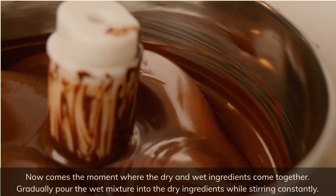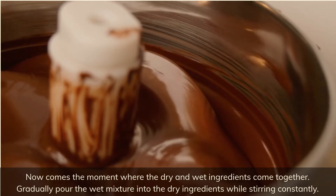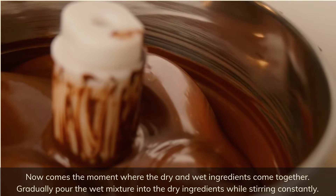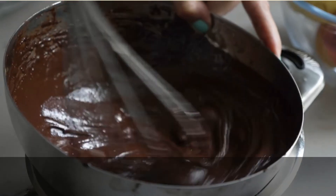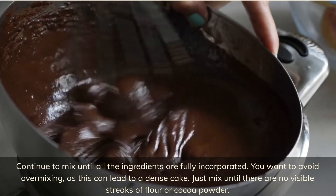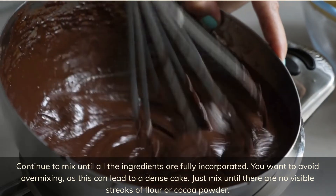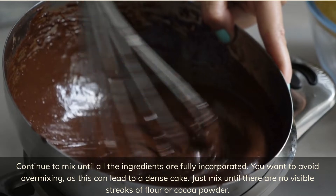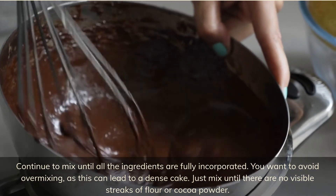Now comes the moment where the dry and wet ingredients come together. Gradually pour the wet mixture into the dry ingredients while stirring constantly. Continue to mix until all the ingredients are fully incorporated. You want to avoid over-mixing, as this can lead to a dense cake — just mix until there are no visible streaks of flour or cocoa powder.